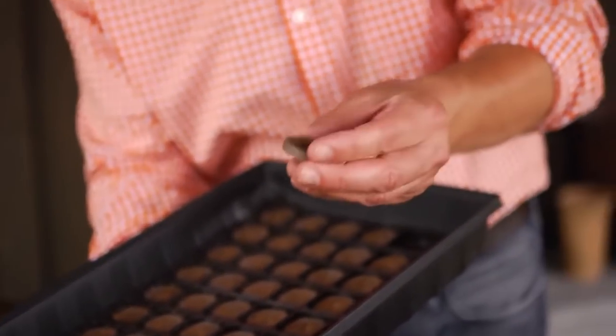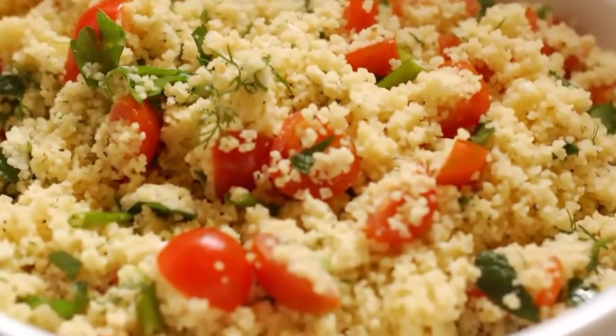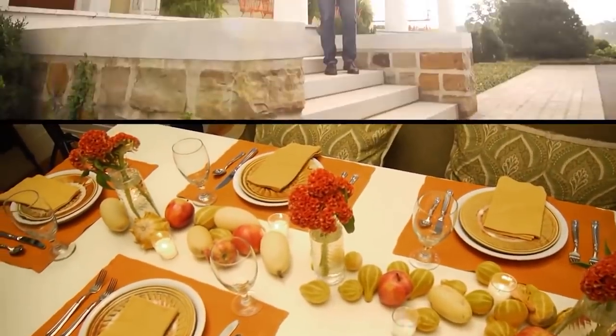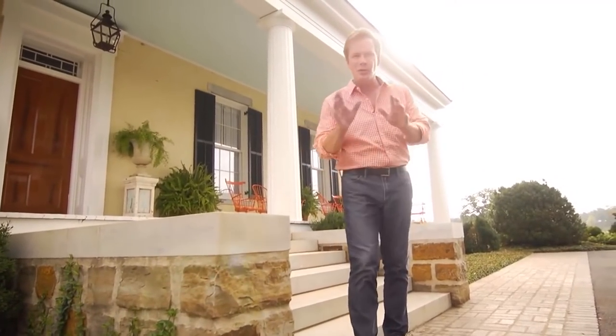We're gonna begin with seed starting. Then it's into the kitchen for a delicious chilled couscous salad. And later, I'll show you how to take a basic tablescape to the next level with items from your garden. So don't go away, because when we return, I'm gonna give you some tips on how to grow your own garden style.